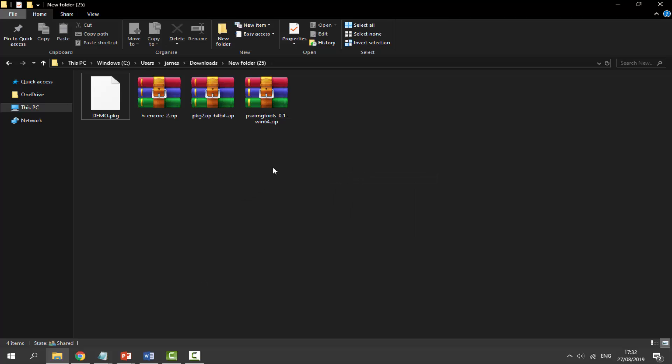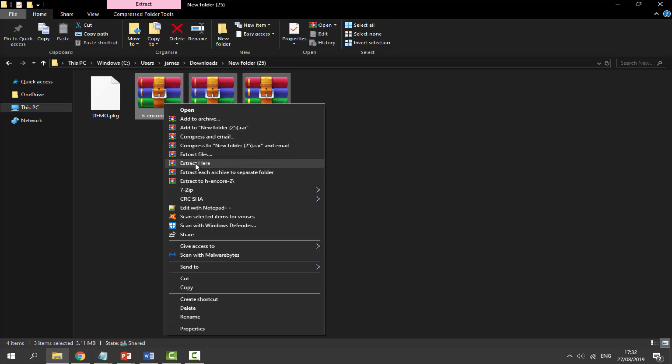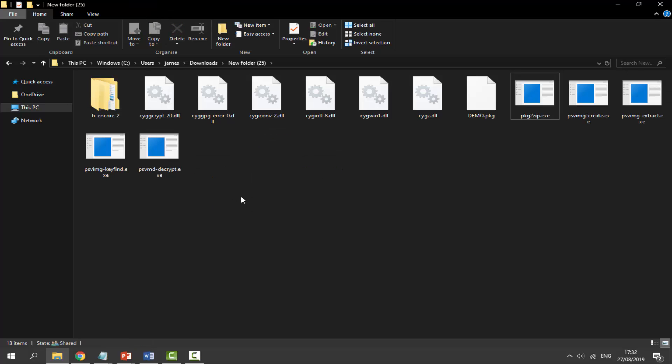The next step is to extract all of the zip files. Select all three, right-click, and select Extract Here. Once extracted, delete the zip files by pressing Delete on your keyboard. Your downloads folder should now have all the extracted files and look the same as mine. Now we're on to step four.